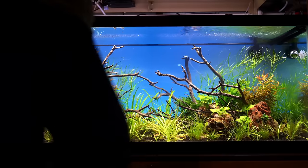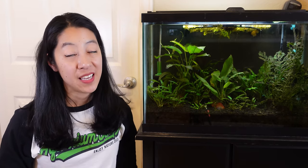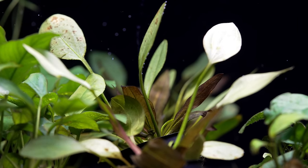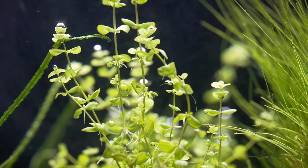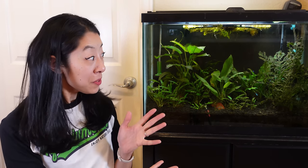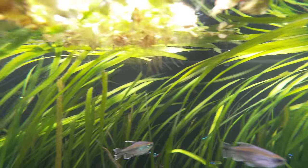Step two: add some live aquarium plants. Plants are great because they too consume nitrogen waste — and in some cases even more effectively than beneficial bacteria, according to microbiologist Diana Walstad. They also look really beautiful, so instead of staring at an empty tank with no fish, you have something else to focus on growing and raising in the meanwhile.